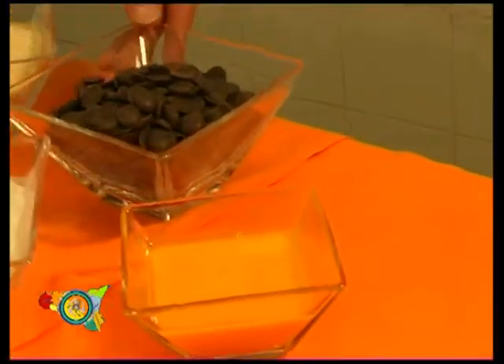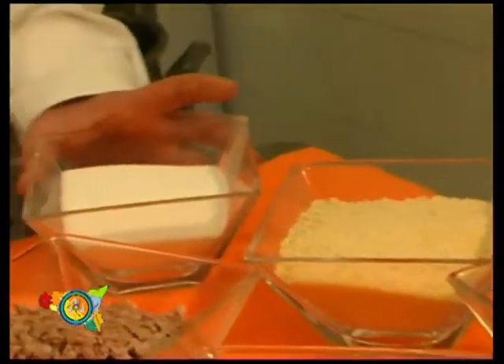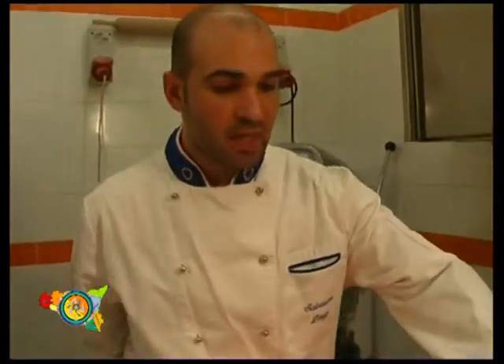Let's paste some flour 00 with red of eggs. Once we have impasted it, we must put it in the fridge for about one hour. After that we can prepare the filling.